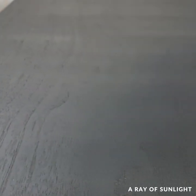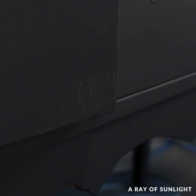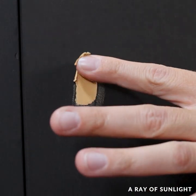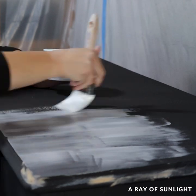A couple of hours later, I came back to find that you could see the wood grain everywhere I had sanded down to raw wood, and there were more dings and scratches that I hadn't filled. So I filled in all of those areas, and then a few hours later when everything was dry, I sanded it all down.